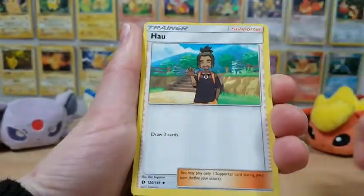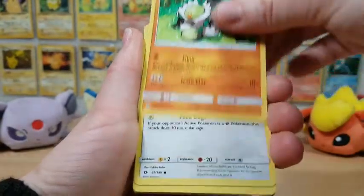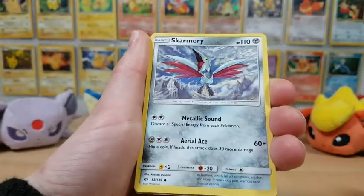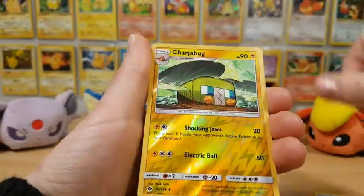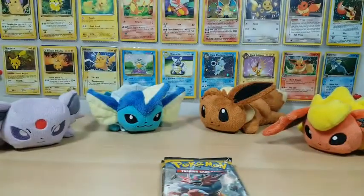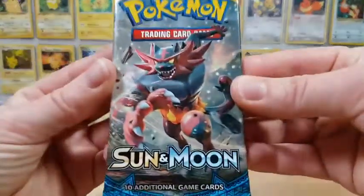We have Pinsir, a Howl, a Passimian, a Spearow, Fomantis, Morelull, Skarmory, Poliwag. A Charjabug is our reverse, and our rare is an Incineroar. Of course, as soon as I mention that my luck is better, we go back to the regular rares.